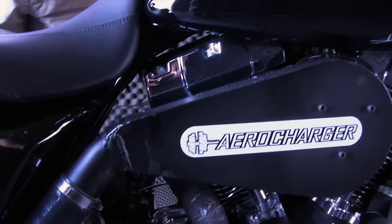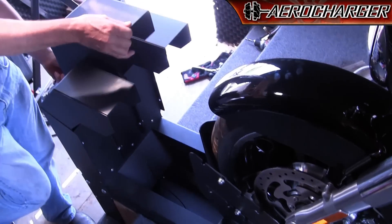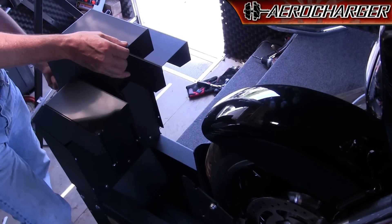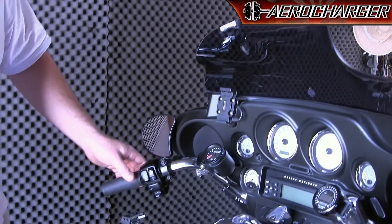This dyno is developed by Dobec Performance and uses a fan to create some of the resistance. So as the bike is doing 100 miles an hour, it'll have 100 miles an hour air hitting the bike, cooling the engine, and replicates true road conditions.